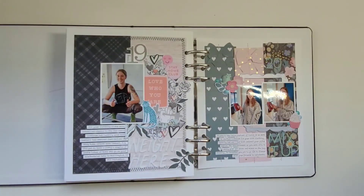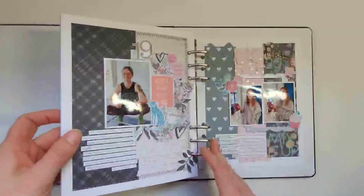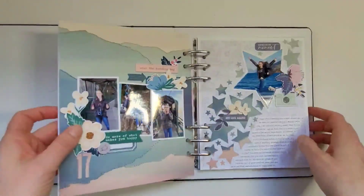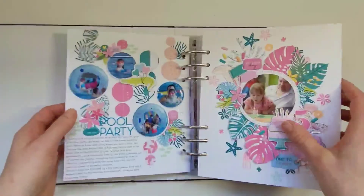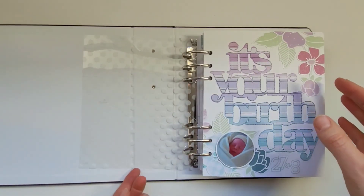That's the end of all the layouts — I've got one more to do now that she's had her 21st birthday, to add in that final page. I'm really happy with this album and how it turned out. If you've got any questions, just leave me a comment and I'll try to answer them. Thanks for watching.